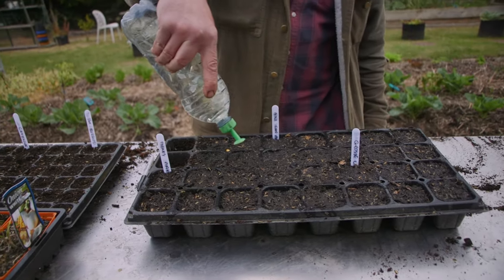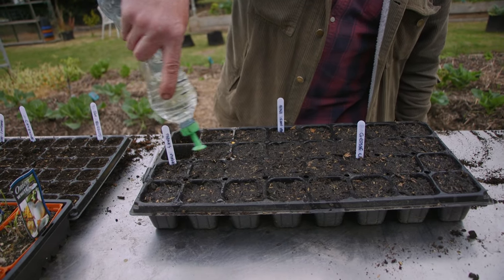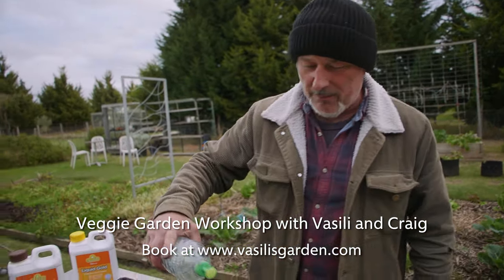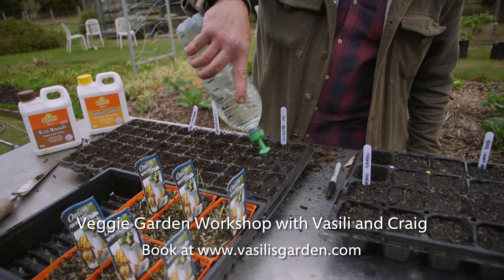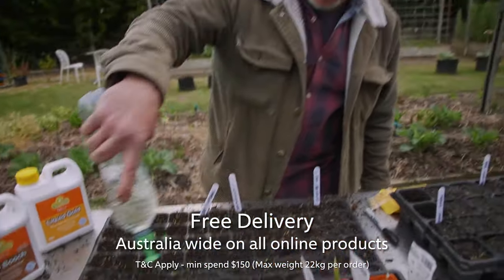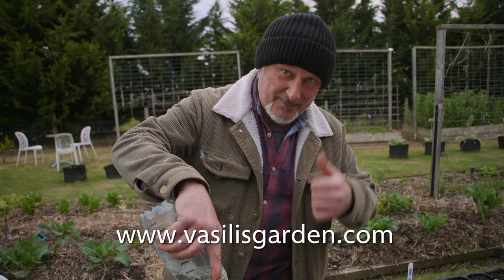Get yourself some bottle top sprinklers if you're going to start growing your own seeds. If you can't, all the good garden centers will have a good array of seedlings for you to purchase and plant straight into your garden. But it's a lot of fun when you start germinating your own - and this is what I love doing most. Bottle top sprinklers and seeds are available on our website, VasilisGarden.com - check them out while they're on special. From me, Vasili Marese.